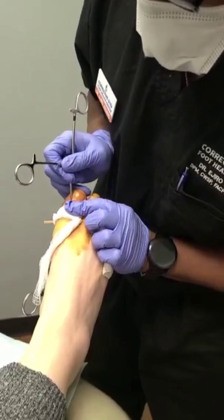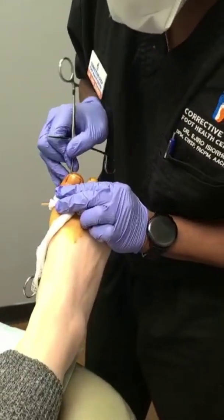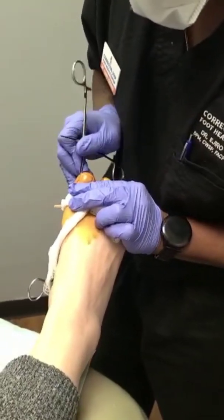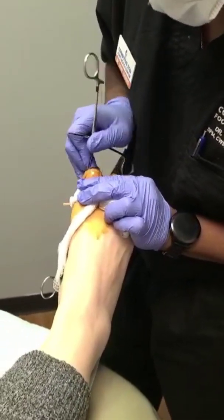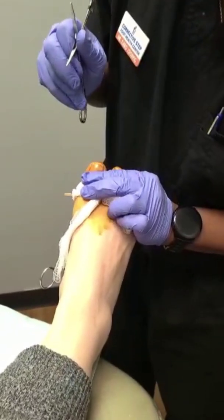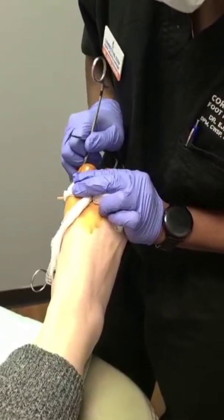So we can just pop that portion out really easily on that nail. This is about as far back as I'm going to go on this corner. Then we get the underneath portion and we just walk it, work it back. You may feel some pressure. The rough side is going towards the nail; the smooth side is going against the nail bed.